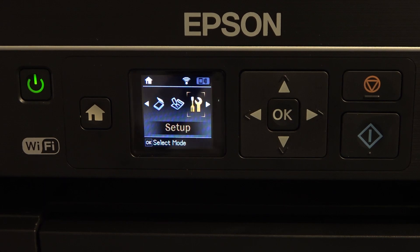First, of course, you need to connect to the Wi-Fi. If you don't know how to do it, watch our video about it.